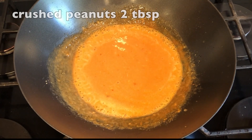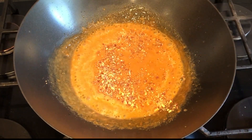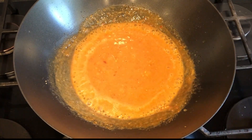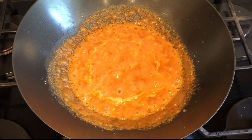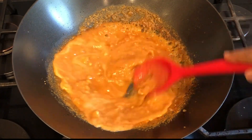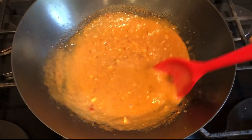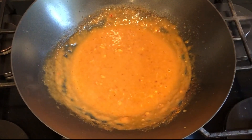And lastly I'm adding two tablespoons of crushed peanuts. This is the final consistency of the sauce, and now I'm going to drizzle some of the sauce on the chicken pieces and let it cook in the oven for another 10 minutes.